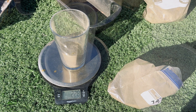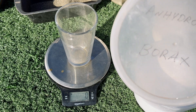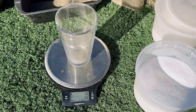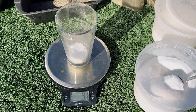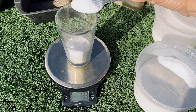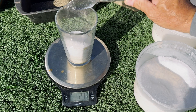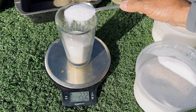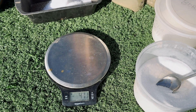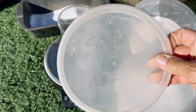There we have it. For this fire assay project we're going to use 227 grams of anhydrous borax. And now we will use 45 grams of soda ash.